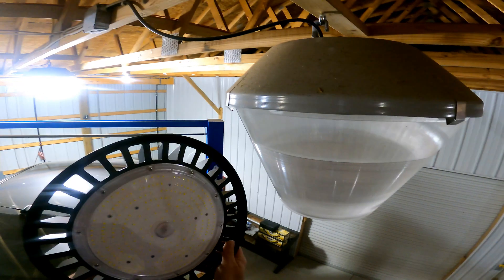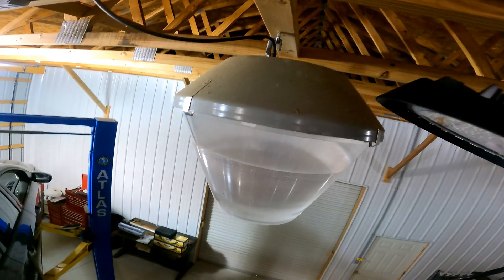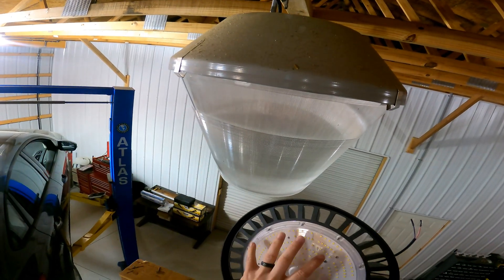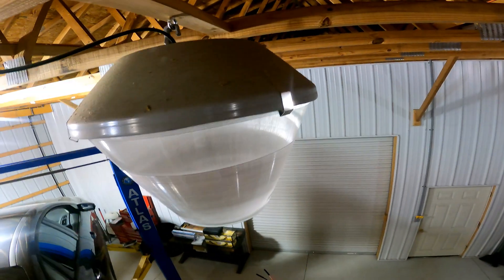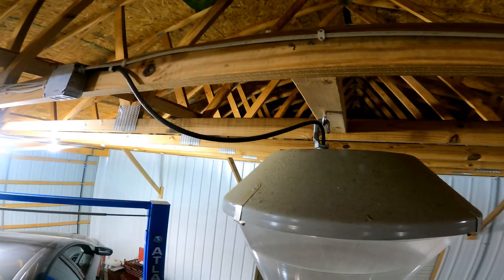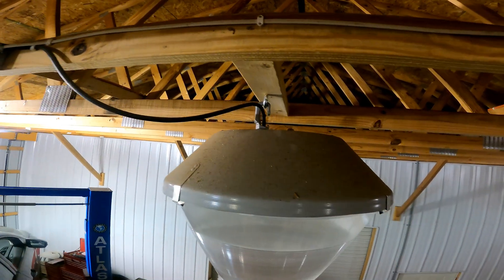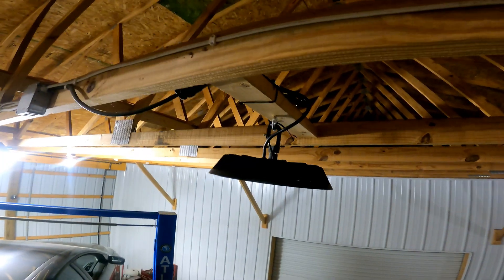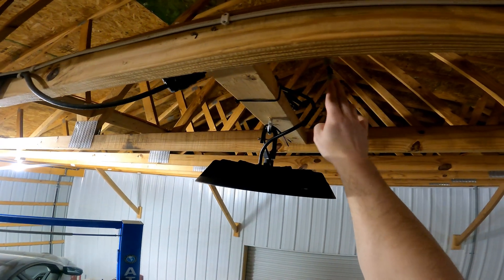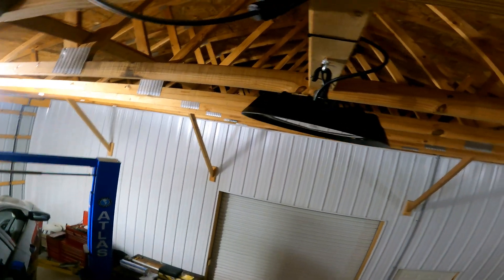The new LED is much lower profile than the existing metal halide. If you have any headroom clearance issue this would solve it. These don't need a back reflector because all the light goes straight down, whereas the metal halide needs a reflector to direct light to the ground. To install, we take the old one off, cut the wire, put an adapter on to go to a female standard 110 plug, and just plug it in. Very simple — the hook goes up, 110 into the adapter, and back to the main power.